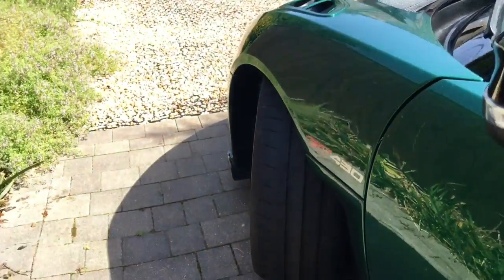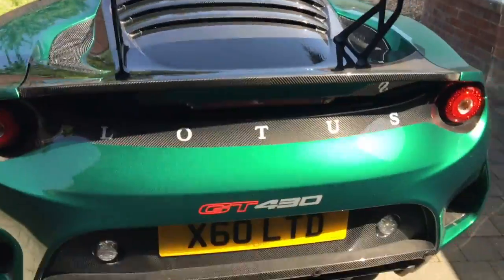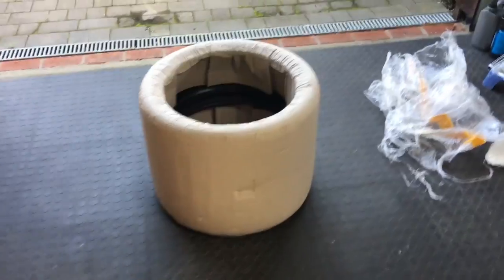So what then is going on? Well, I have a theory, and no one is talking about this on the internet, but I've spotted something about Michelin Pilot Sport Cup 2s that I'm going to share with you now.